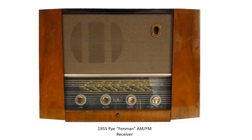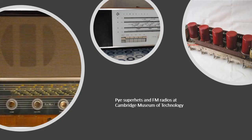Radios such as the Pi Fenman were introduced in 1955 that could receive both AM and FM signals. The FM signal was much higher quality and enabled hi-fi sound quality to be received by domestic receivers. To learn more about SuperHETs, FM, and other technologies that Pi produced from 1896 to 1970, please visit Cambridge Museum of Technology.